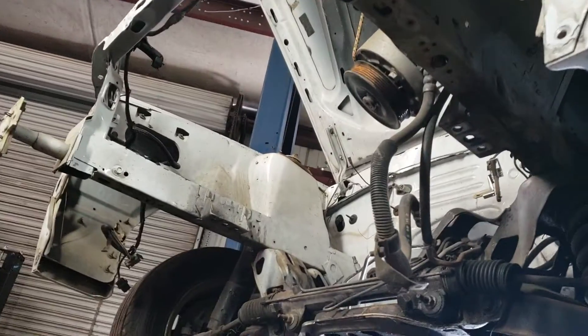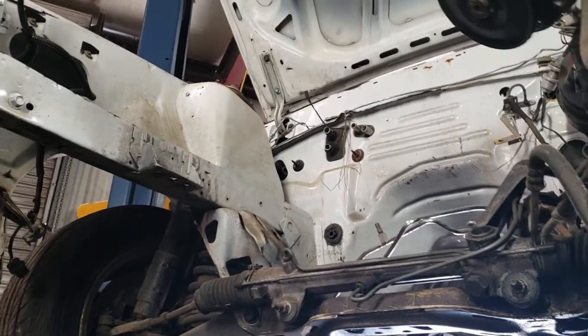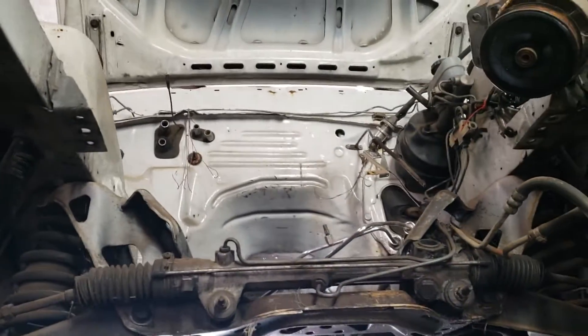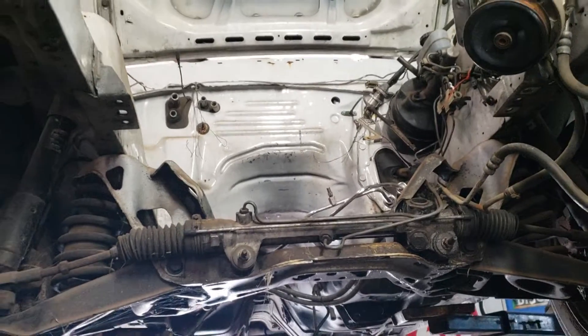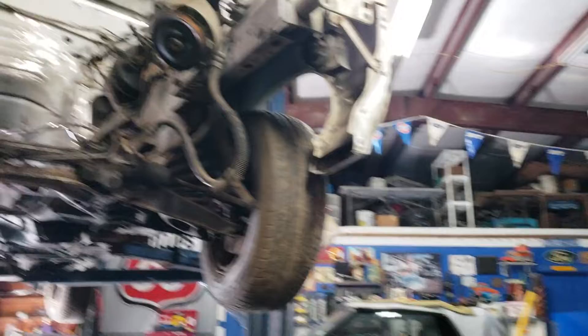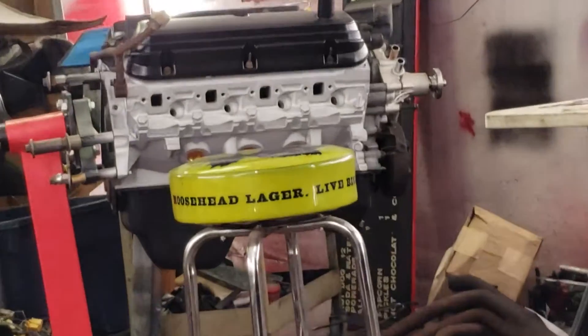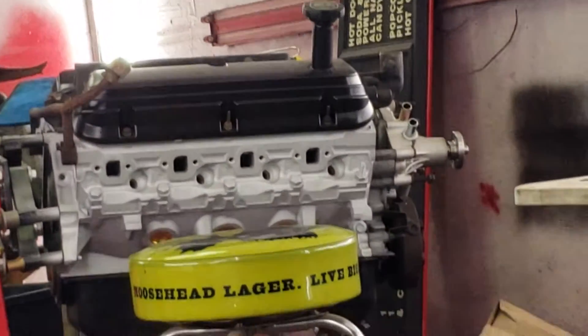It's already got a shaved engine bay. Somebody put some time into it and painted it up. It should look good when it's all assembled, especially with the motor that we have for it. Should be a good looking setup.